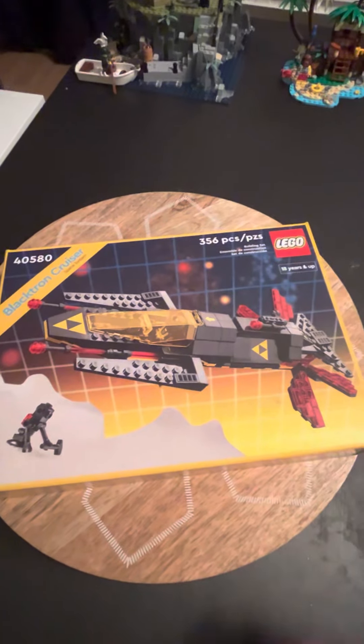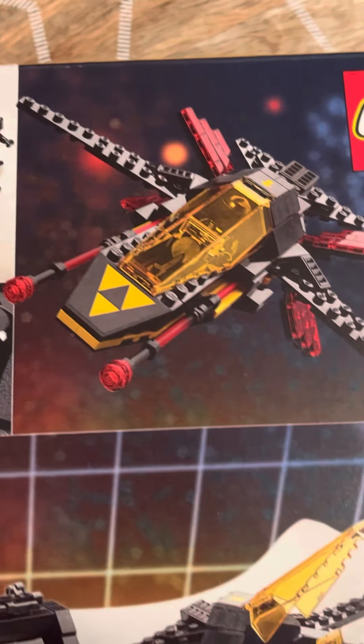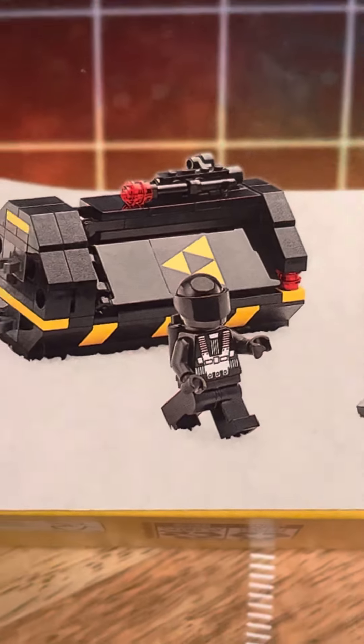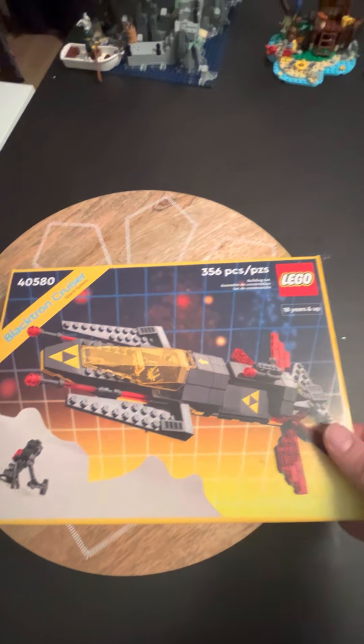The next one I was super excited about is of course the Blacktron. This was Gift with Purchase with $190 worth of purchases. Just really cool — kind of zooming in on some of those pictures, it looks like it's modular and comes apart in all the different pieces. And of course a super cool looking minifigure with the black spacesuit and the black visor. I don't think I'm gonna put this one together — I might save it. It'll be kind of a toss up between building it or saving it as an investment.